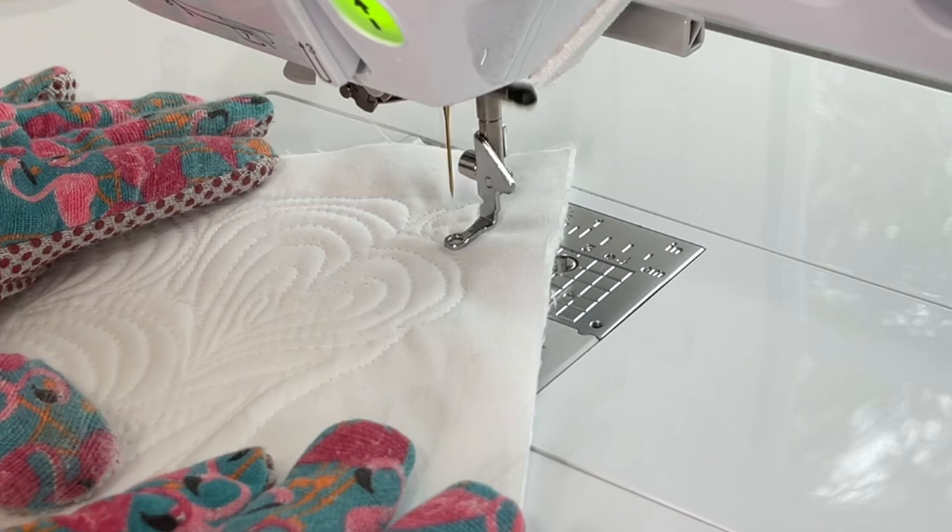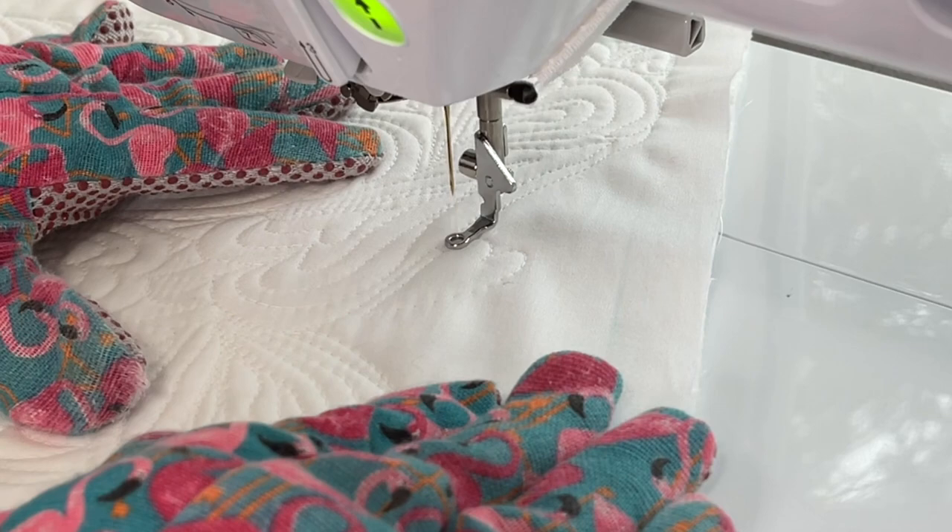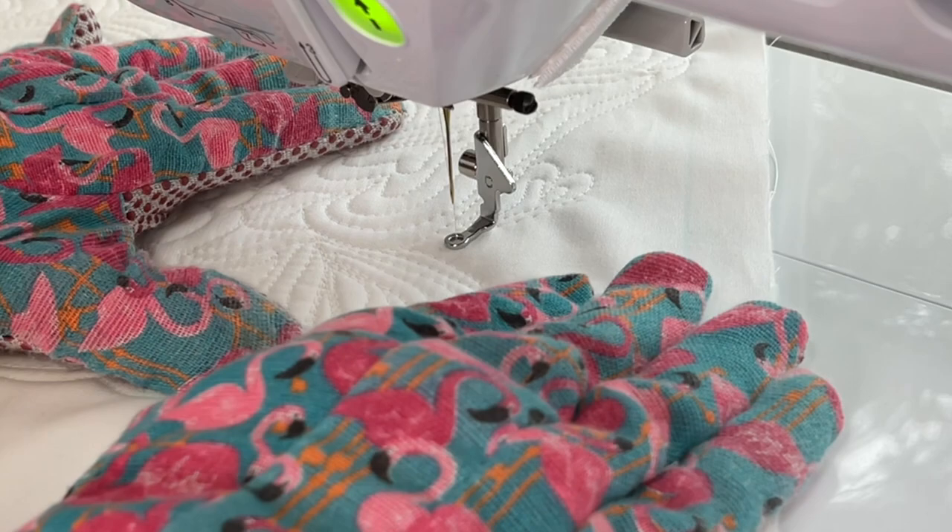After we connect all our blocks together I may change my mind — I might want to add a little something. I want you to notice in the corner there was a tiny space left, and I would not have known that unless those lines were on there. So I put a very tiny heart in there, which totally makes things blend.